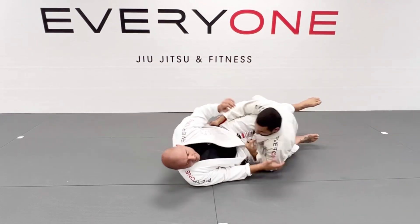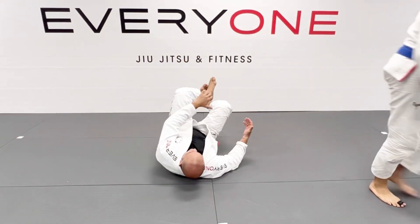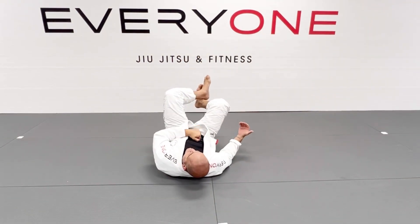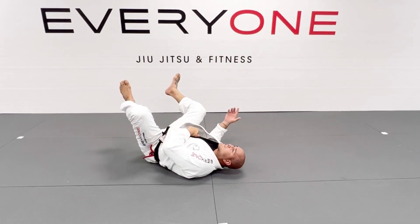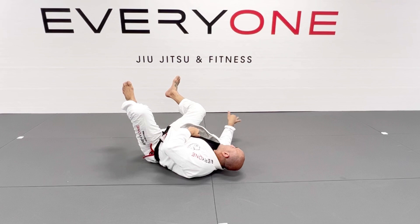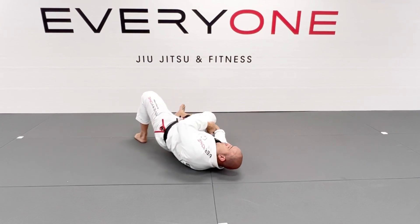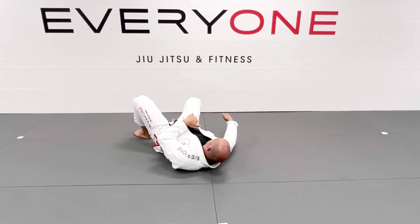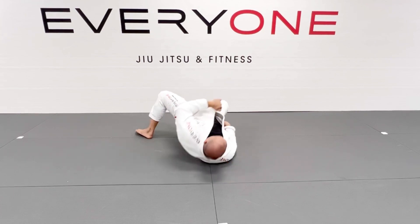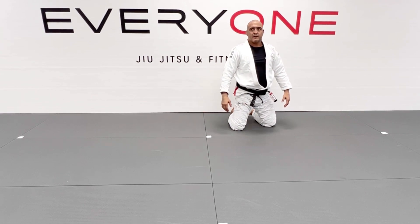Basically, I'm here. I control the sleeve and start angling with my head under. When he puts his weight to the opposite side, I turn my palm down and grab close to the foot — I grab the foot literally. I switch the grip, push my hip forward, and pull his foot inward. And go up. I use my shoulders to drive. Let's try it.